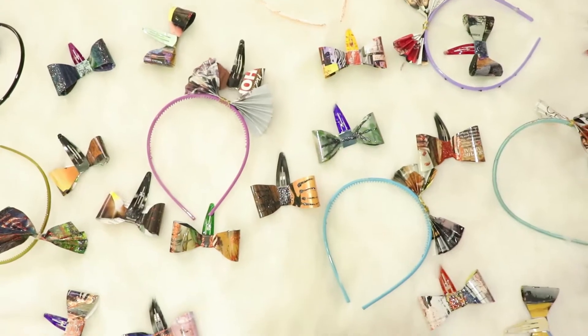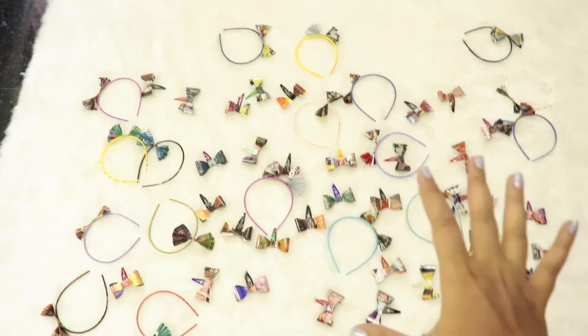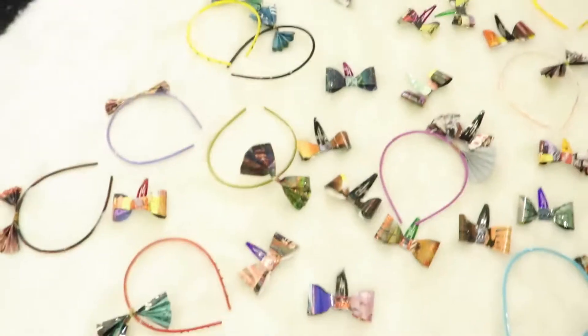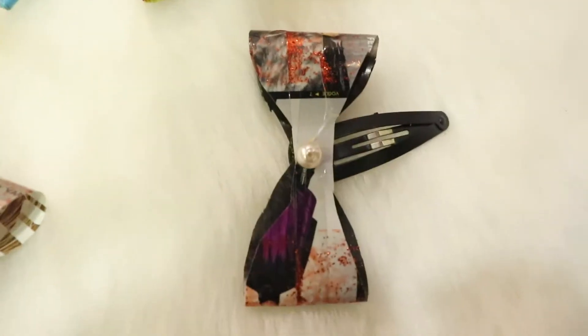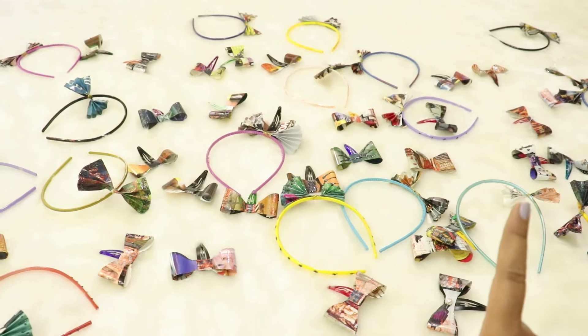Do you want to see how my clips and hair bands turned out? Chalo, follow me! I have no cameraman, so come with me. Oh my god, guys — I've made a few of them and these are amazing. Let me pick one and show you how it looks. I've added beads, glitters, different colors of glitter — it looks like a small doll to me! Don't forget to watch the complete video and share some love.